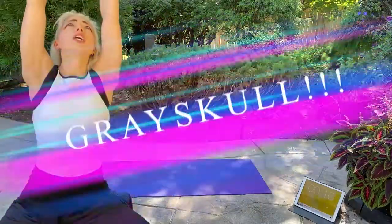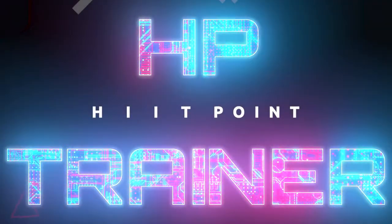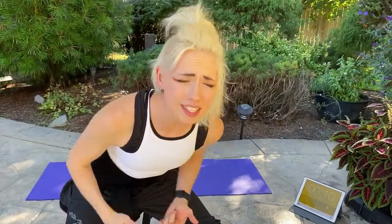For the honor of Greyskull! Hey guys, welcome back to Hit Point Trainer, where we are in the safe nerd space to get fit and swole and just be complete dweebs.